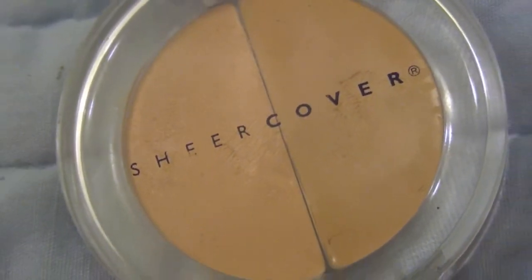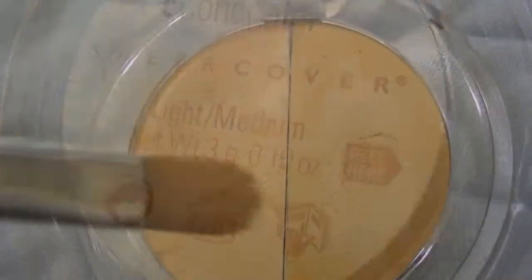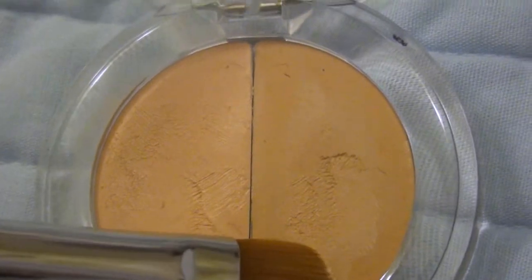Next I'm using the Sheer Cover Duo Concealer in Light/Medium, mixing the two colors together on a concealer brush and lining the outside of my lips with it. This will clean up the edges and make the overall lip look much sharper. And of course I'm blending this in with my finger.